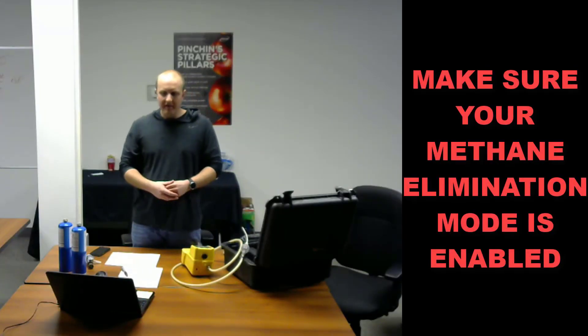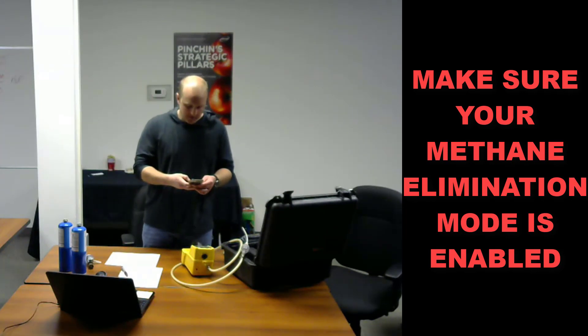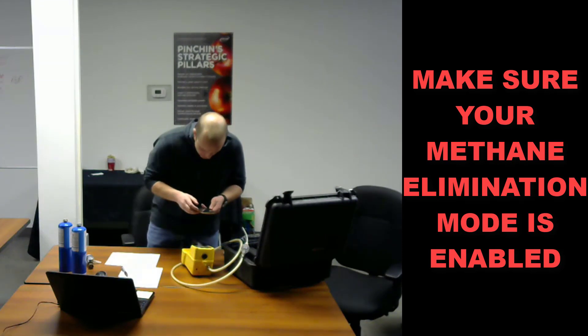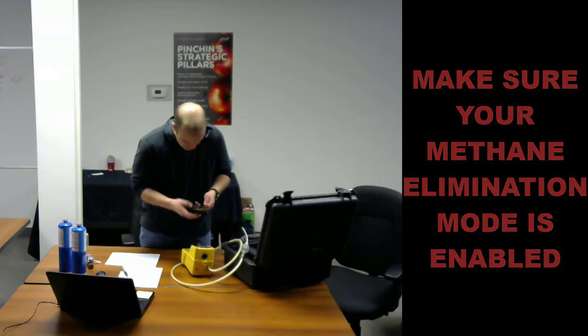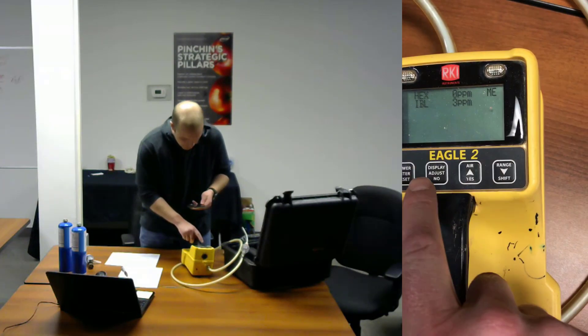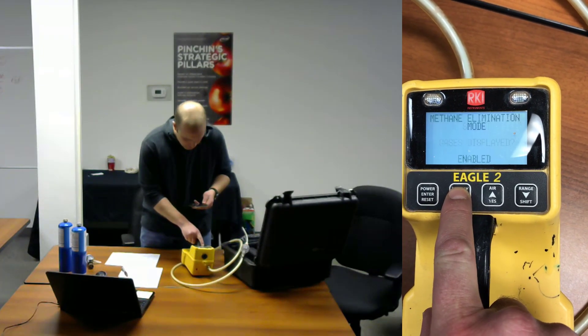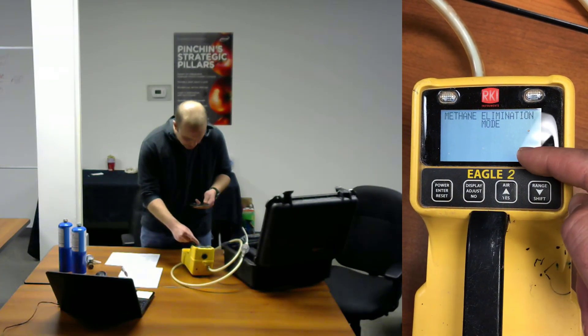Next, start by checking that your Eagle is operating with the method detection set in the off position. I'll demonstrate this using the instrument, videotaping it using my phone. This is showing that the methane elimination mode is enabled.